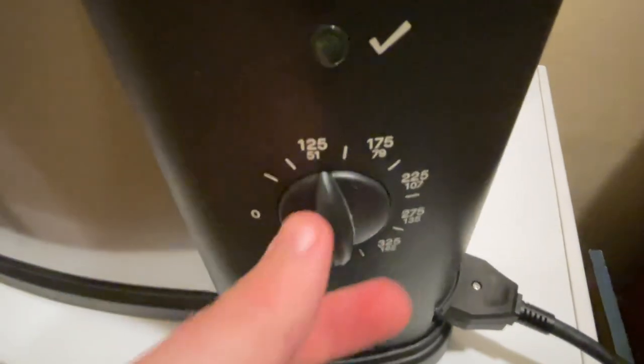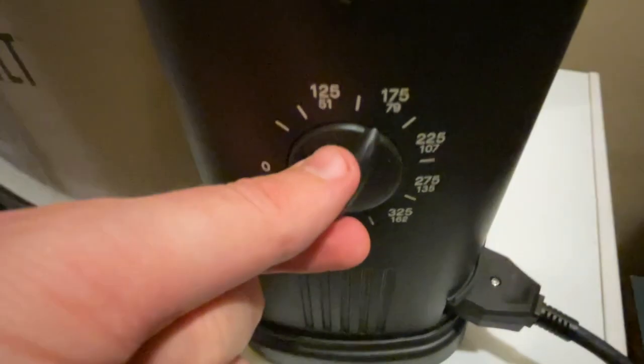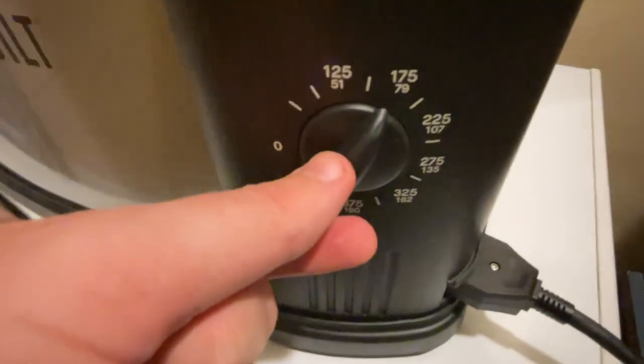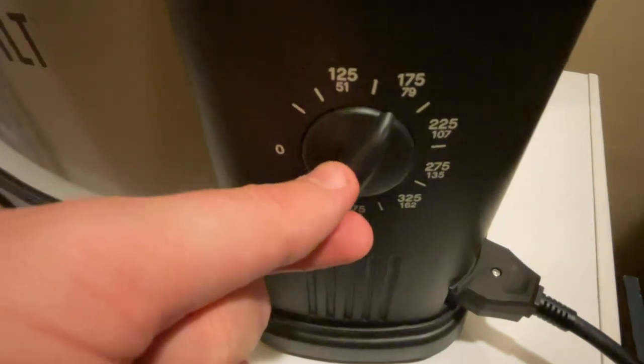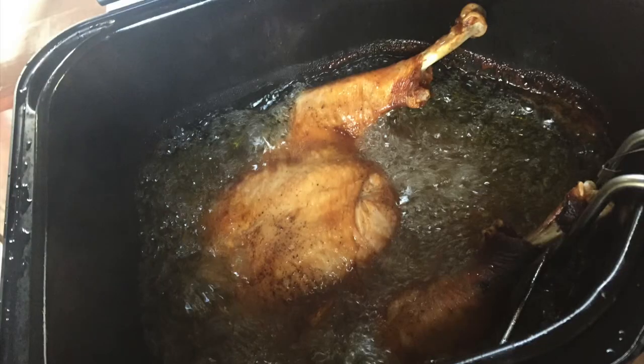You also have this thermostat control here. It allows you to adjust the temperature, and this is based on how many pounds you're cooking. This could hold up to a 20-pound bird, but I personally used a 16-pound last Thanksgiving, and I probably wouldn't go any larger than that, just because you want to make sure that the oil is able to cover the bird during the frying.